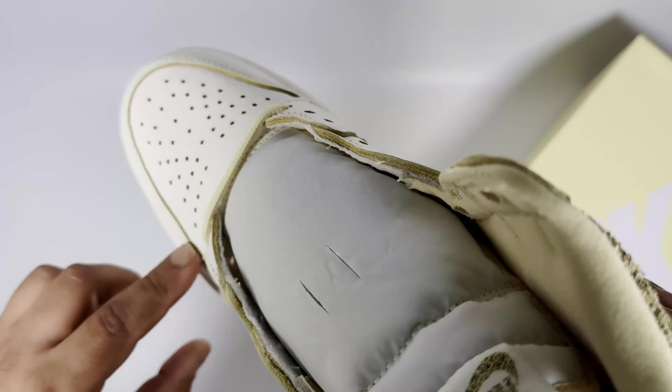The toe box feels really nice and soft overall. The only thing I don't like — and probably why most people are put off — is this material. It's kind of rough, not really cork, but it almost feels like velcro with a really rough texture. I don't think it'll cause a problem when wearing it, but it's not really expected. The Jordan 1 Craft series does try to incorporate different materials.